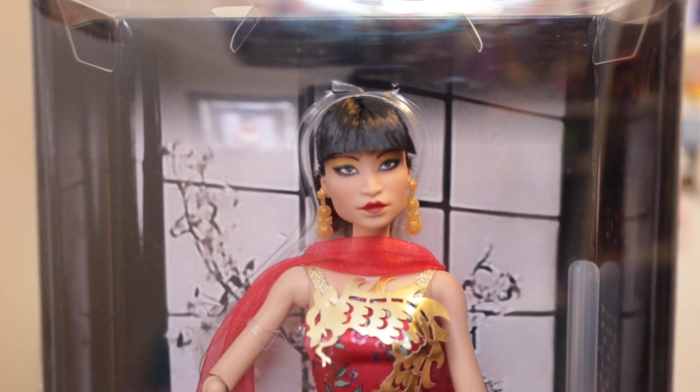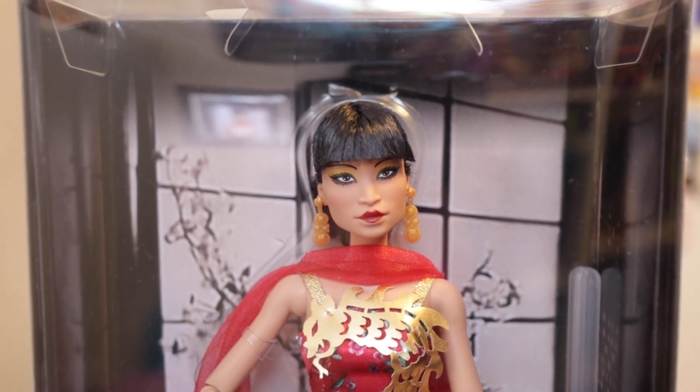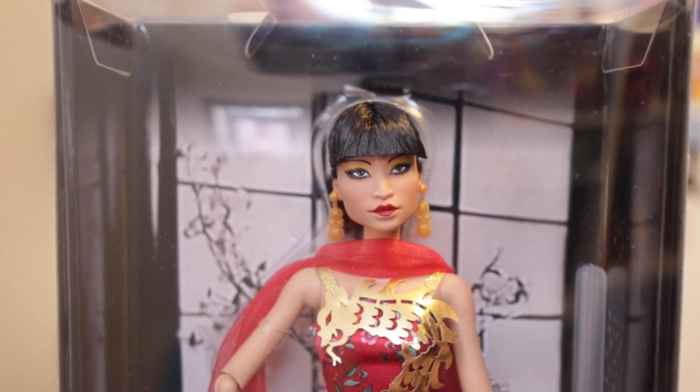Let's get into this beautiful, beautiful inspiring women series — she is just gorgeous. Right now she's not available on Amazon but we'll put a link to it. Her price should be about $35, so if you see a price higher than that, don't buy it — that's a third party vendor.